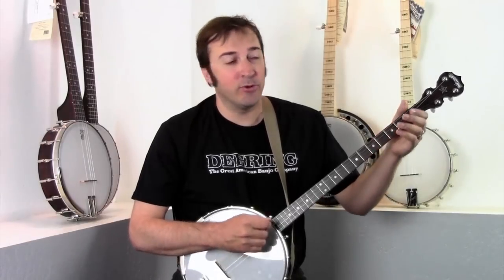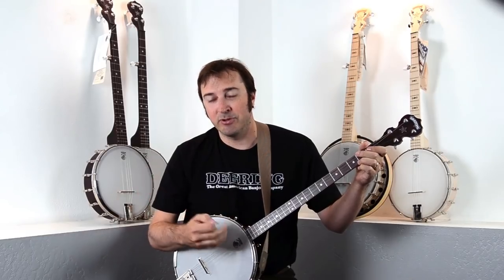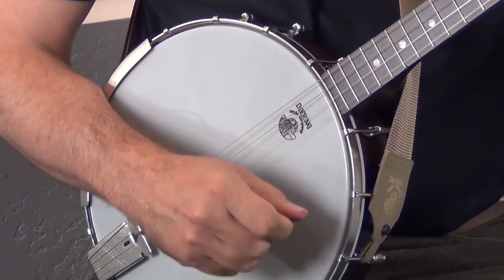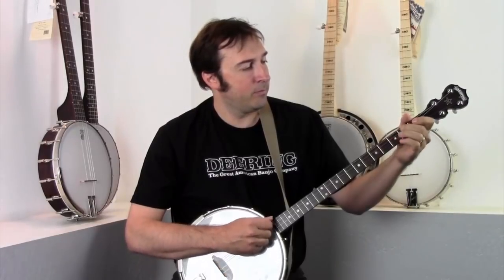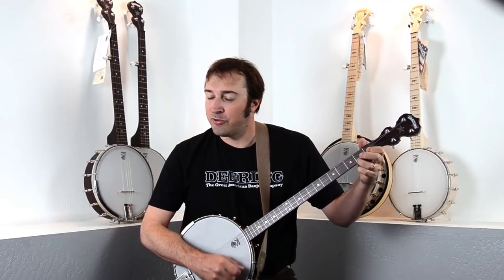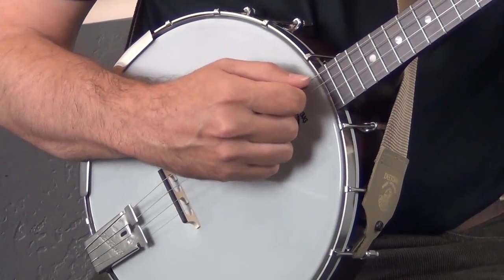The plectrum banjo is traditionally played for jazz and folk music. It's played with a flat pick, which is also called a plectrum, and that's where the banjo gets its name. And you just strum it. It's also great for singer-songwriters because you can just strum your chords and strum open chords, like your C, F, and G right here.